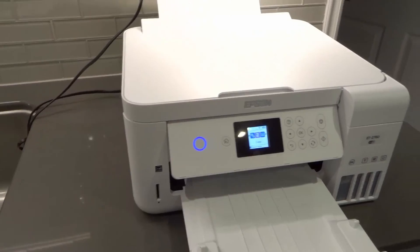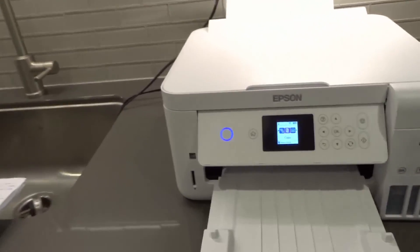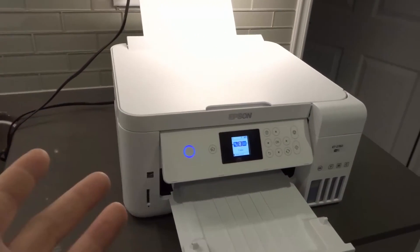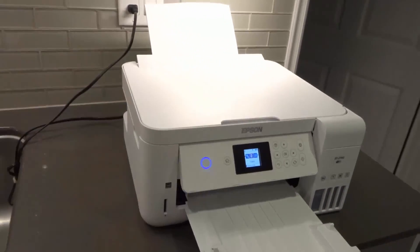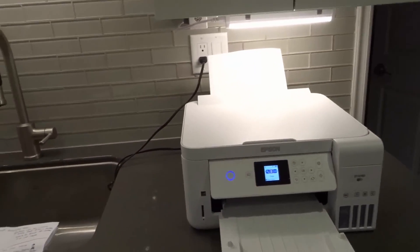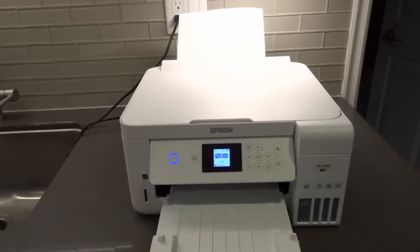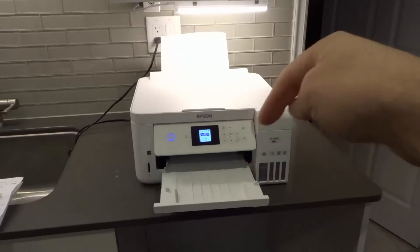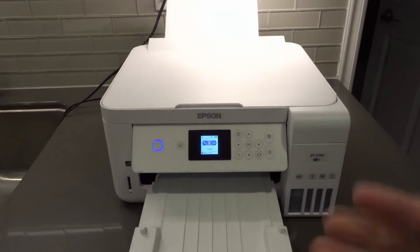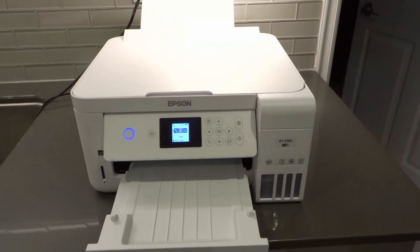That's it — if your Epson ET-2760 all-in-one wireless printer is not connecting to Wi-Fi, those are the easiest fixes you can try. I was supposed to tell you about five, but I gave you a bonus one, so you got six. I hope you enjoyed the video. If you liked it, please give it a thumbs up, let me know what you think in the comments below, and be sure to subscribe for more great videos. Thanks for watching.